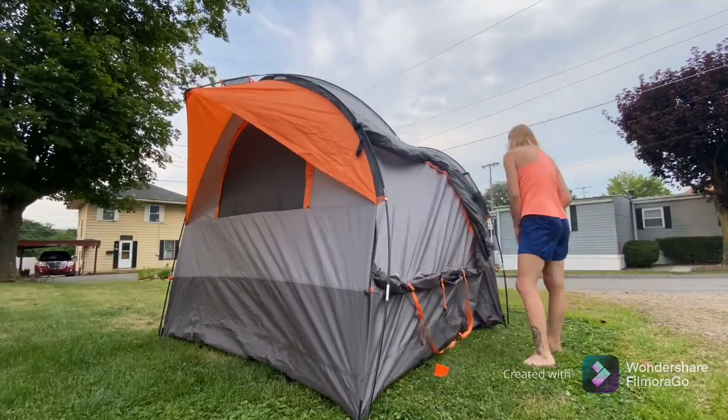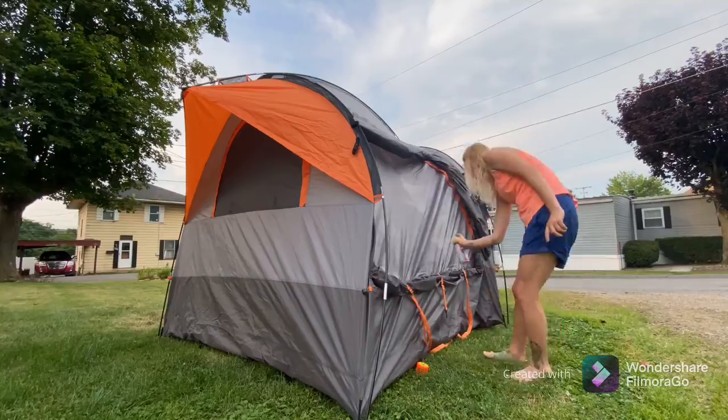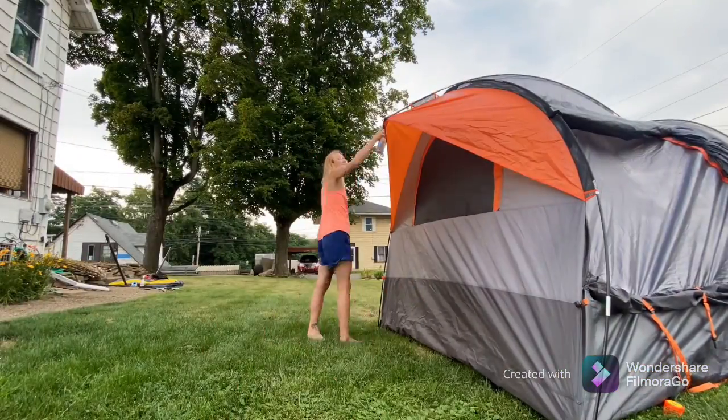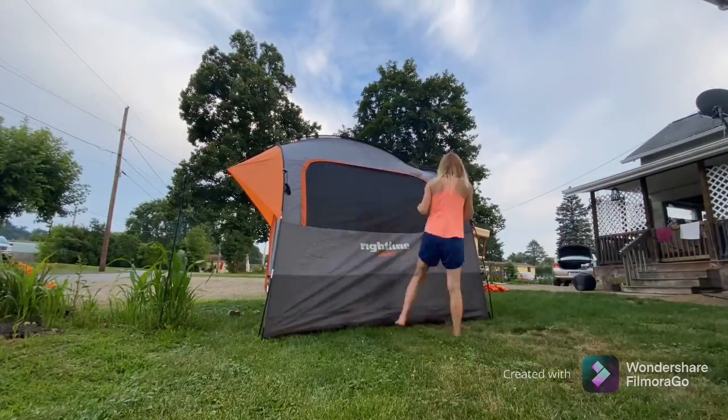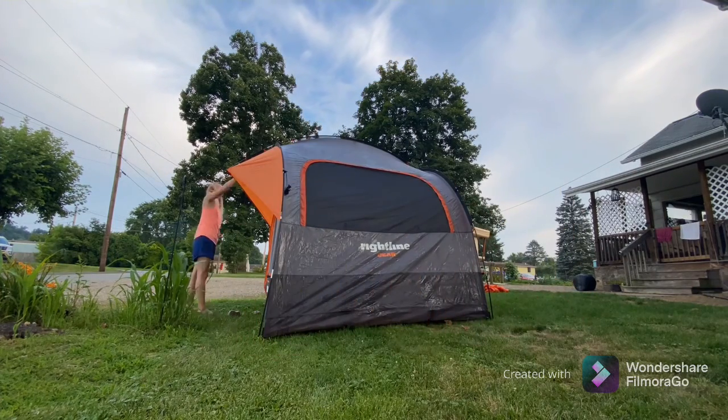This was a very expensive tent I was given for my birthday that I broke on the very first time I used it. It was in my yard. Be a problem solver. Enjoy.